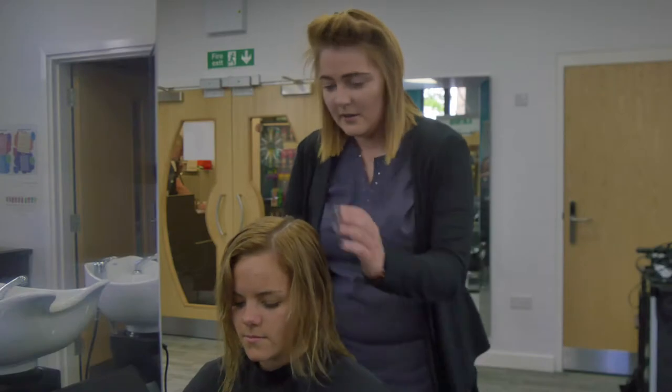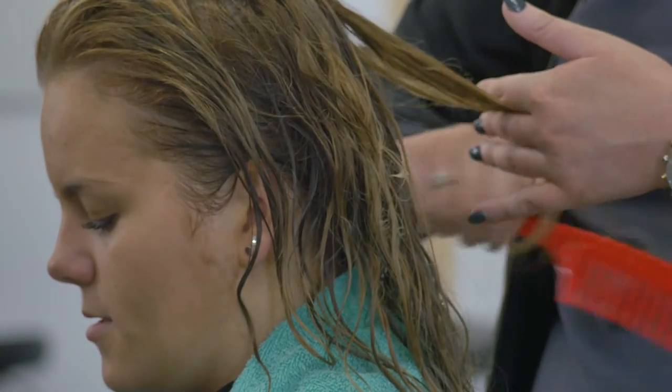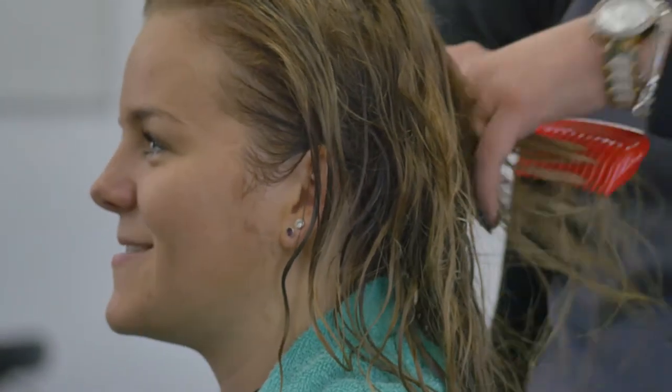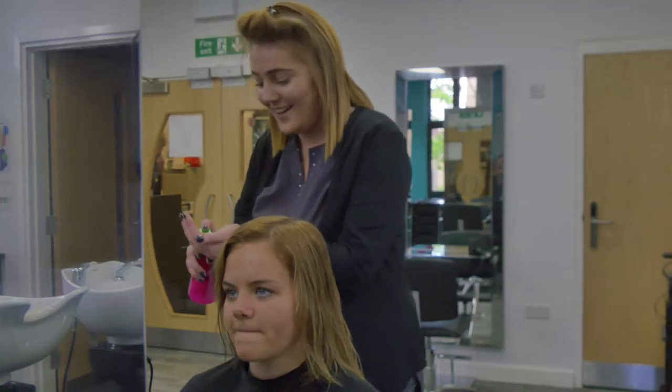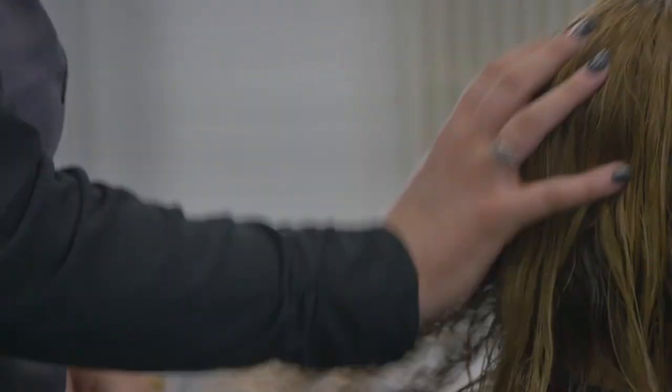After shampooing and conditioning the hair, towel dry it. Detangle the hair by starting to comb it from the ends up into the root in a downwards direction. Apply a suitable product to protect the hair from the heat and reduce the effects of humidity.